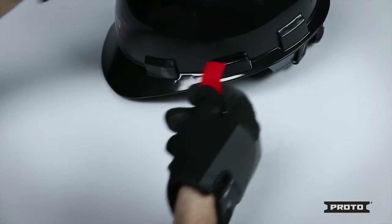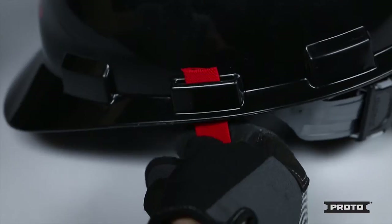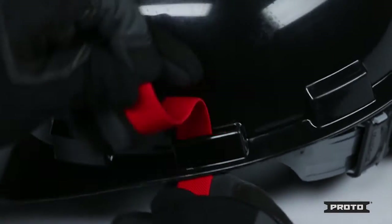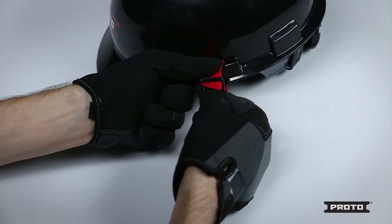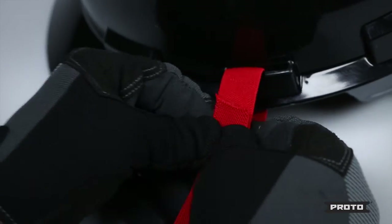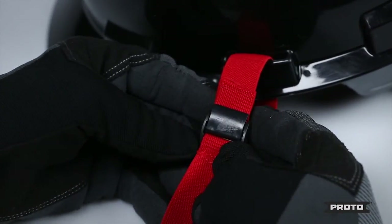To properly install your hard hat lanyard, slide the raw end of the stretchable webbing through the slot on the side of the hard hat. Then place the raw end through the opening of the cam buckle. Make sure to adjust it to the desired length and then press down on the cam buckle to lock the webbing in place.